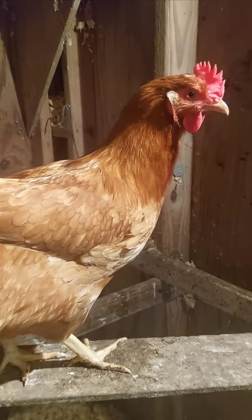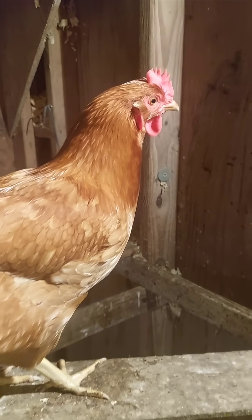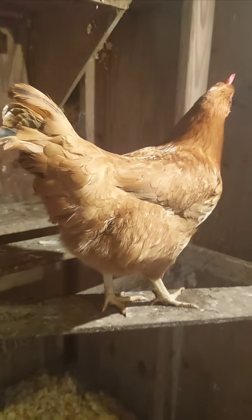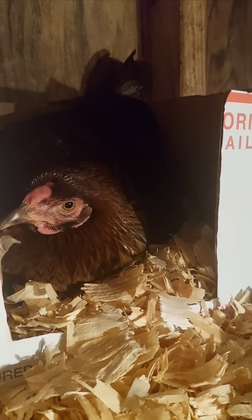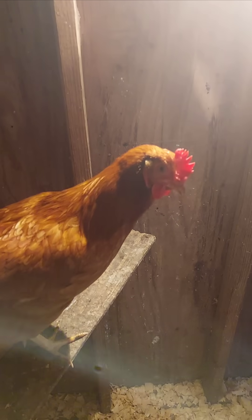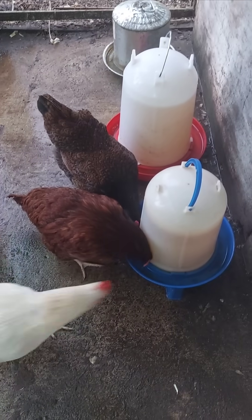A chicken with a beak injury may need help eating, and one with a missing toe will adjust its balance but won't fully recover the lost part. This is why preventing injuries is so important. Keeping chickens in a safe environment, trimming overly long beaks carefully, and avoiding sharp objects in their coop can help protect them from permanent damage.